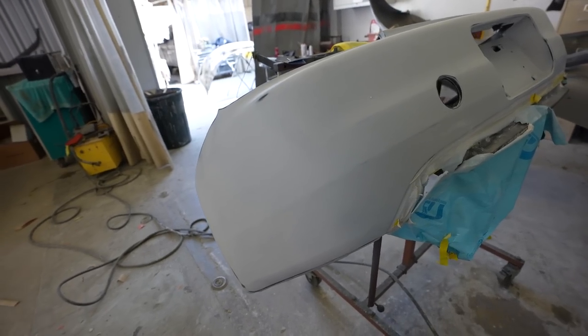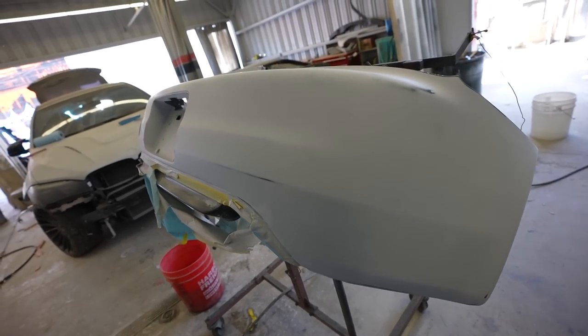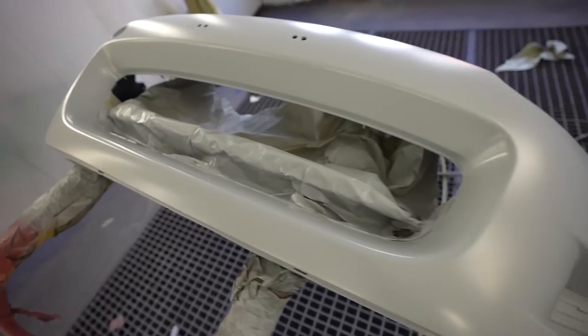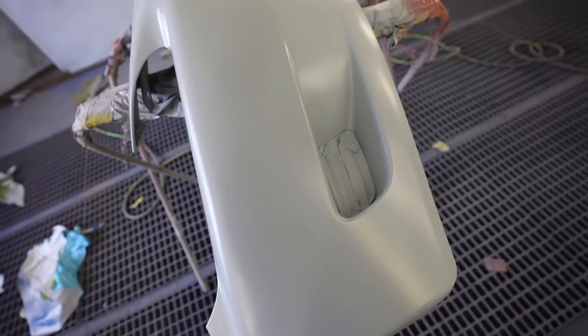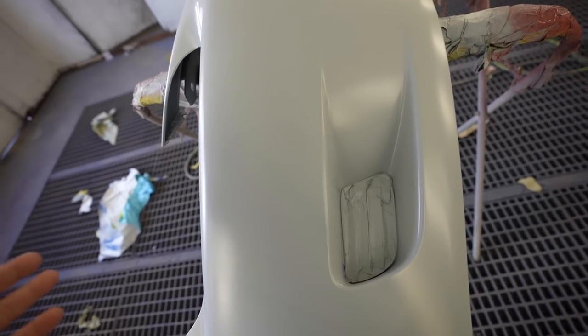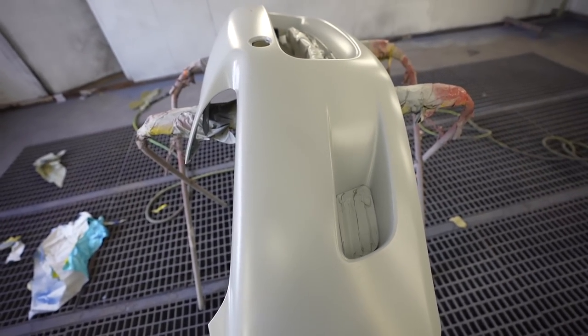We got the rear bumper over here — it was just re-primed and it's getting block sanded and wet sanded, getting ready for paint. We also got a brand new OEM front bumper that was just re-primed because we had a couple of sparks that went through from the OEM primer, so we shot Shop Line primer which should dry within about two hours. Right now we're putting it in the sun and giving it a quick wet sand when we're done.